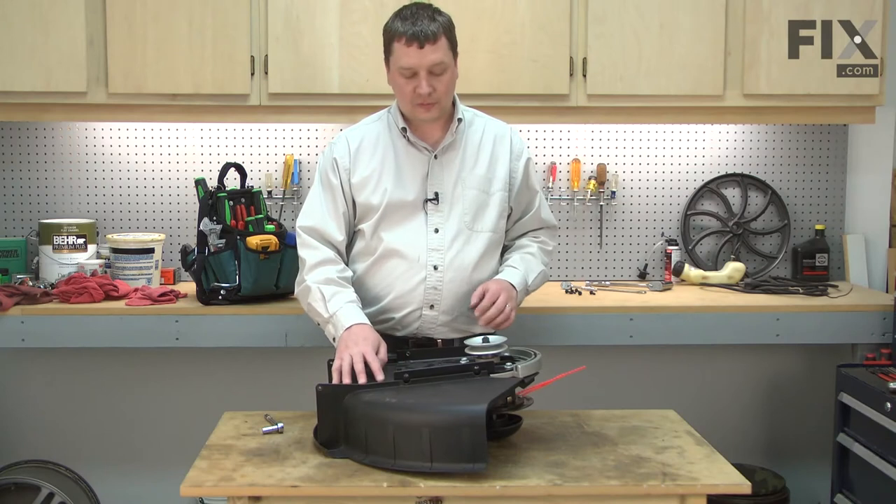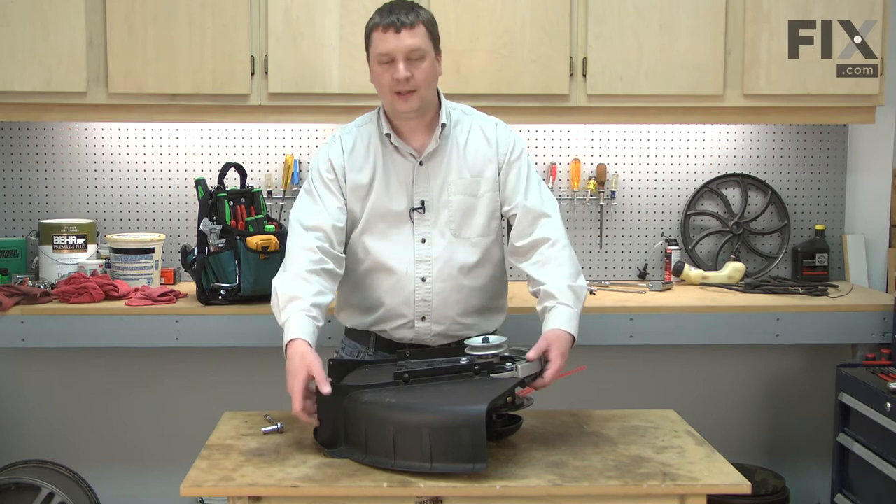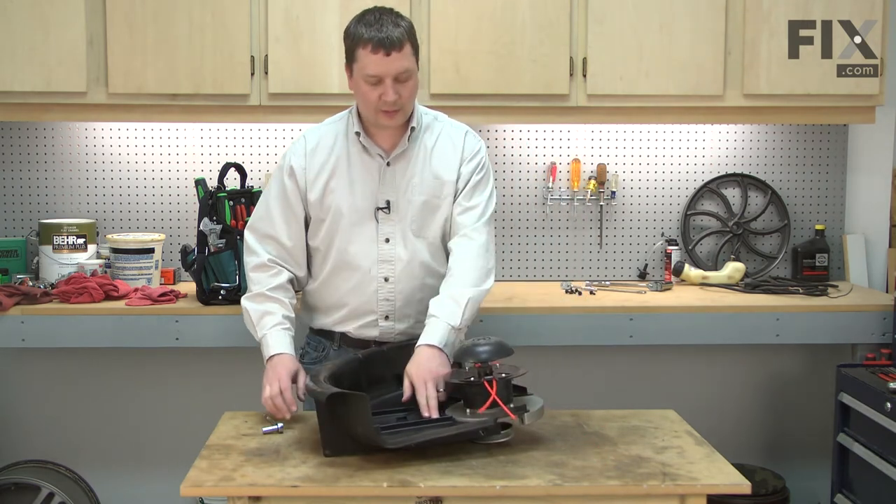Next, I'll remove the guard from the spindle assembly. At this point, it's still secured by two screws. I'll flip the assembly over and go ahead and remove those screws.